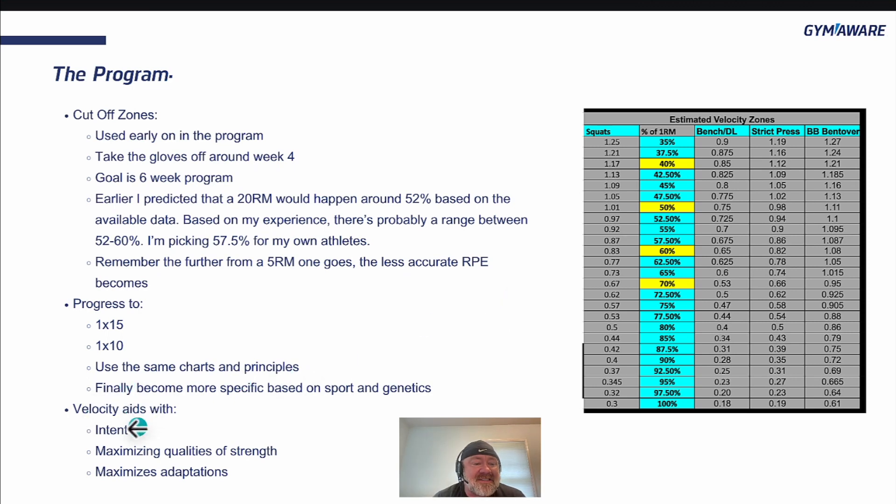Velocity aids with intent, maximizing the qualities of strength and maximizing adaptations.